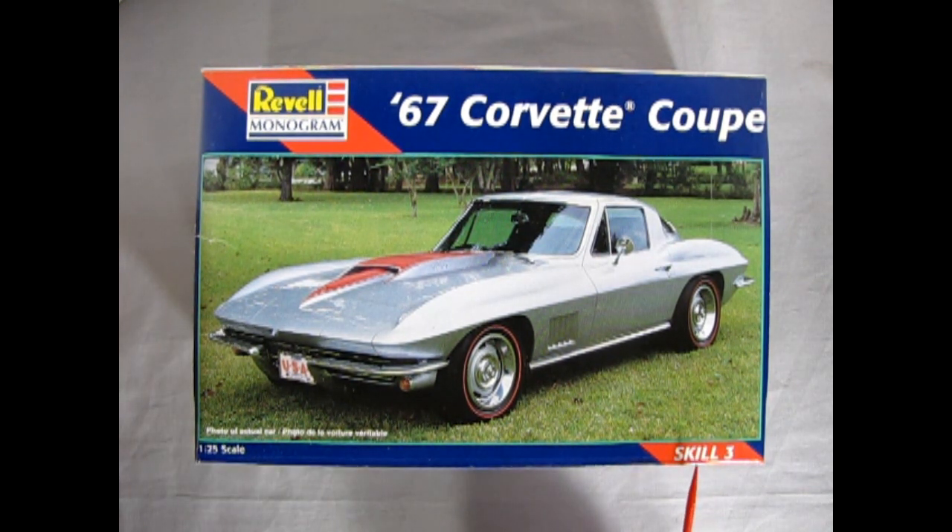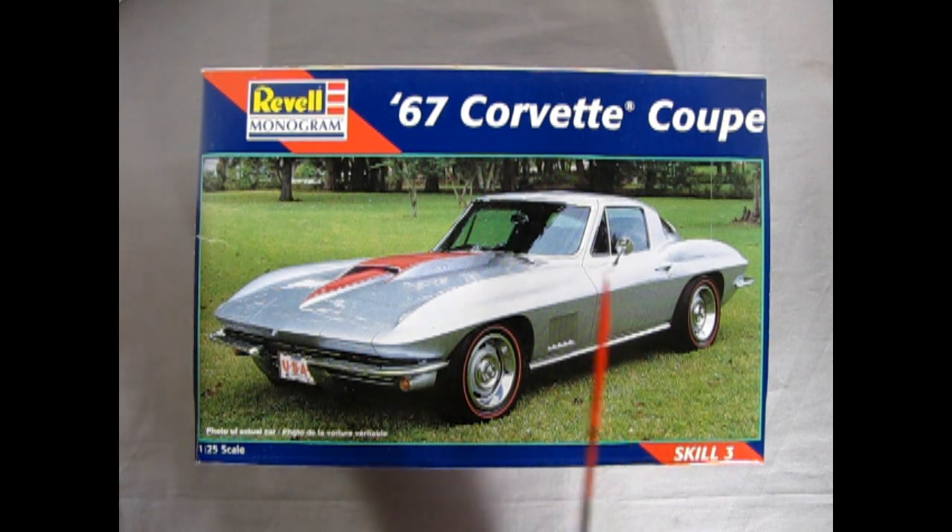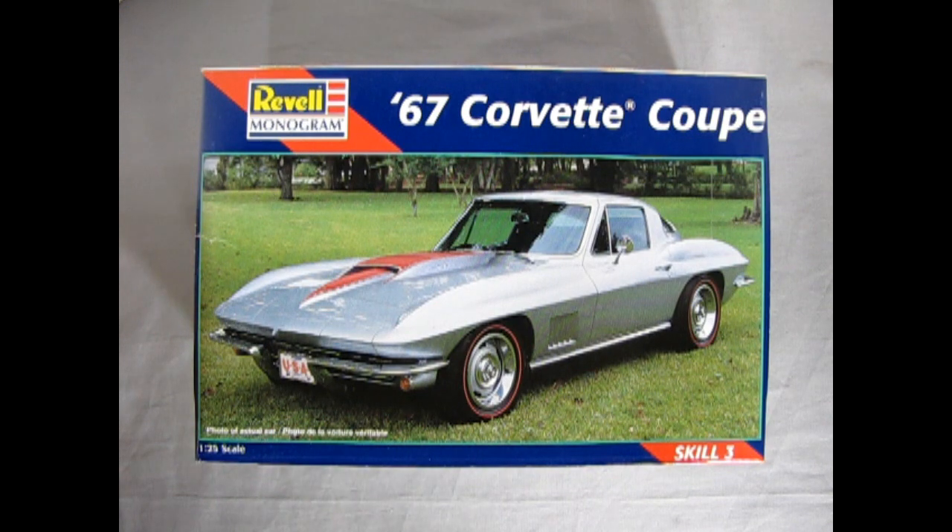It's a skill level 3 kit, and as you can tell by the photograph, this is a real Corvette, and it's got those great side vents, which was new for '67 and carried over into later model years.